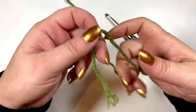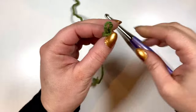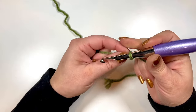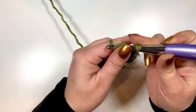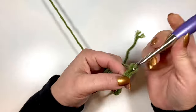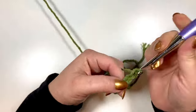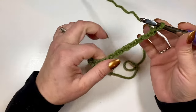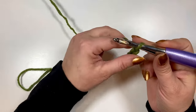Okay, so to begin, we are going to start with a chain of 28. So let's go ahead and chain away. Okay, so I've got my chain of 28 and we are ready for row one.